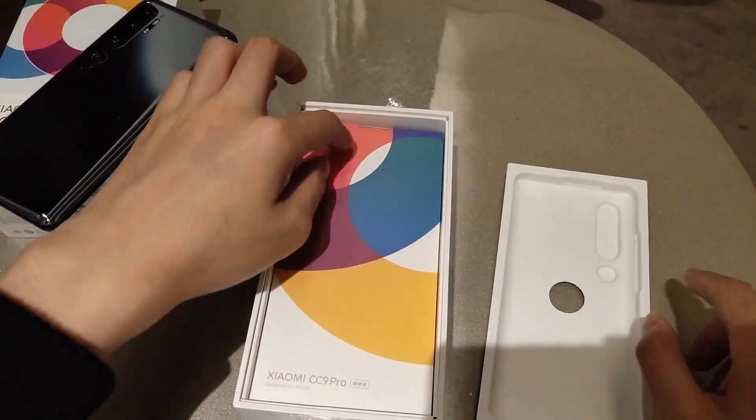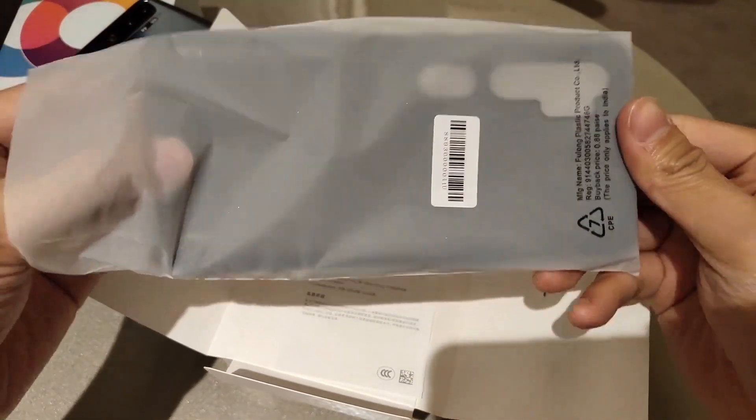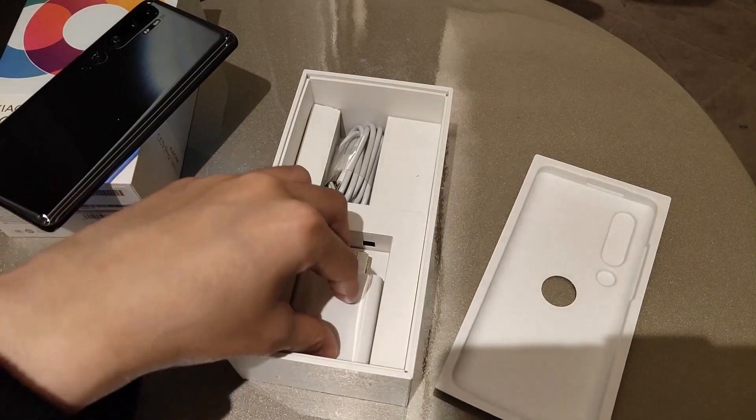More inside: there are some cards, and a mini box inside the main box. Inside there's a free case and paperwork — a black color case — plus a Type-C cable and a USB-C adapter.